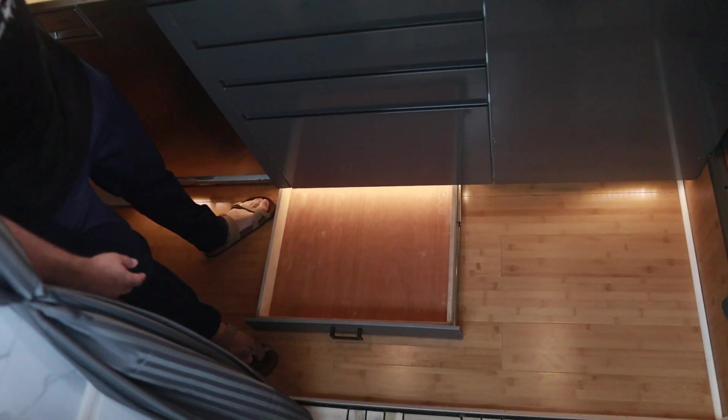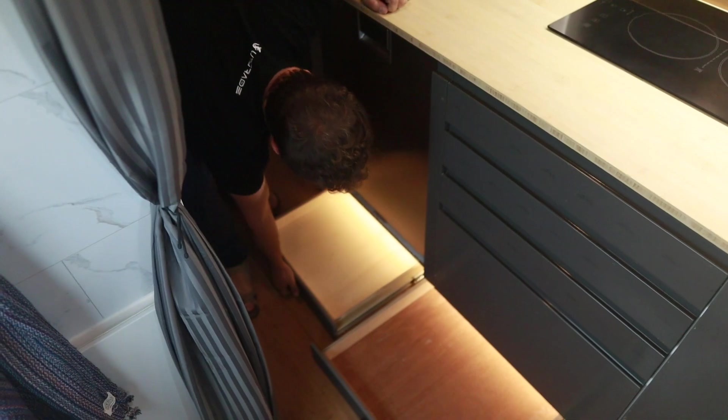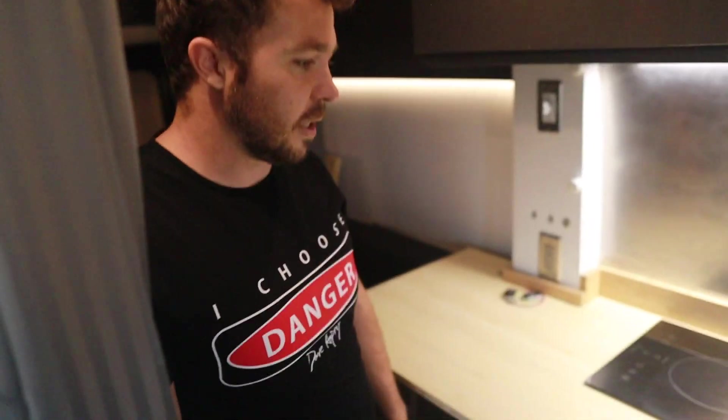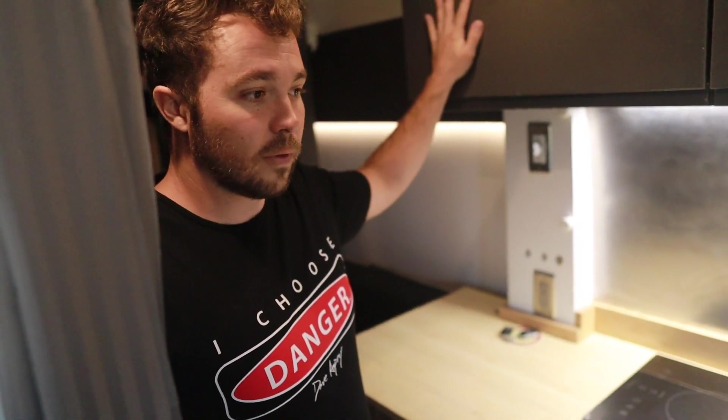One of my favorite features — something I've never seen before — is hidden toe-kick drawers. You can actually open it with your toe. I've got three drawers down there. With this little light it kind of illuminates the inside. I just didn't want to waste the space down there — if I didn't have the drawers, it's just empty space and I didn't want any empty space. I can put things I use but not often, like a baking sheet, and I'm going to get an induction oven to put in here.